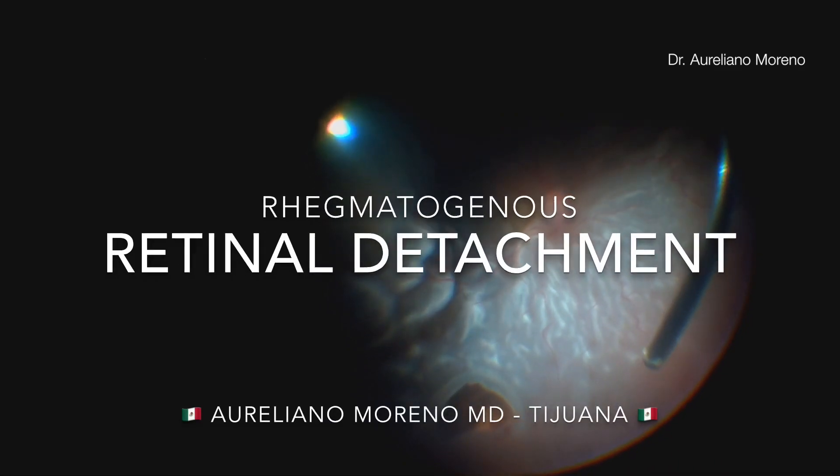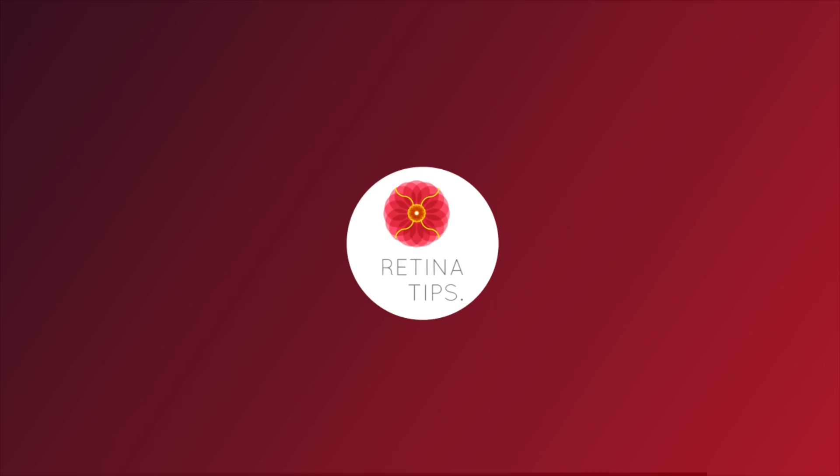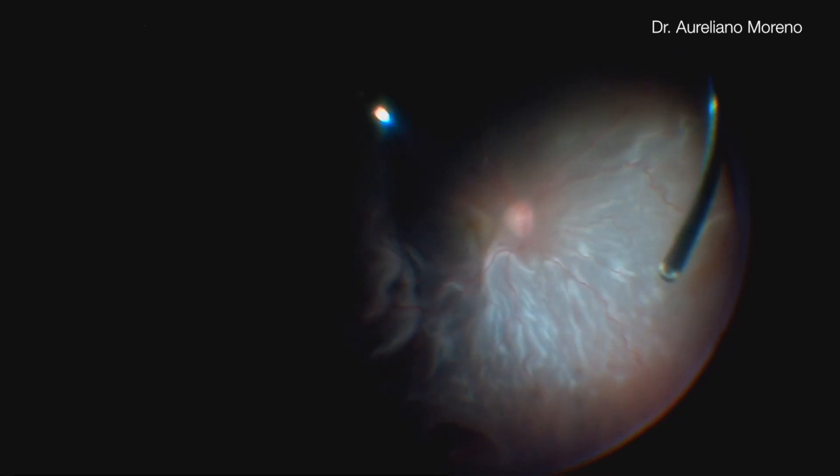This is a case shared by Dr. Aureliano Moreno from Tijuana, Mexico. This is a case of an inferior chronic retinal detachment treated with primary vitrectomy.